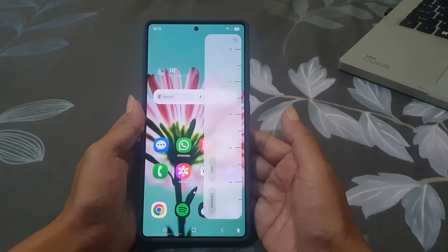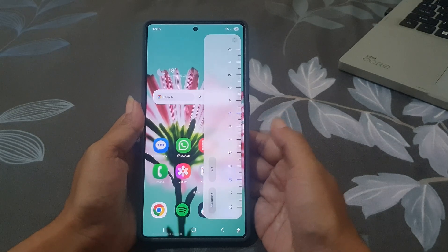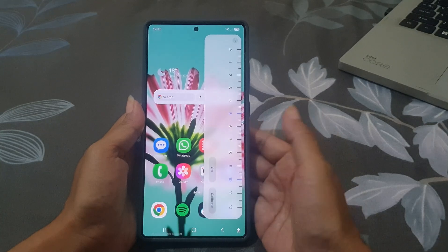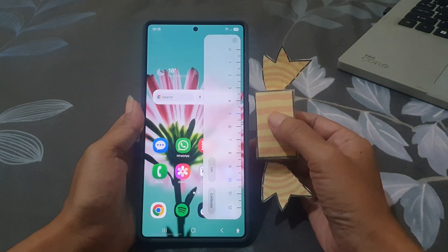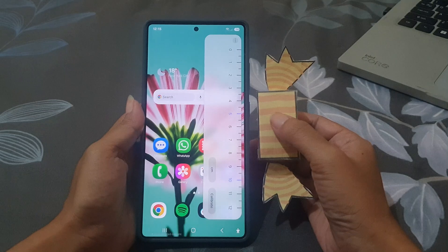Depending on what you need, to use this tool you just need to place an object along the edge of the screen and line it up like this. And that's it! The ruler tool on the Galaxy S25 Ultra is a surprisingly handy feature.